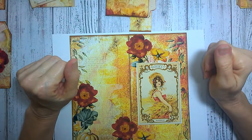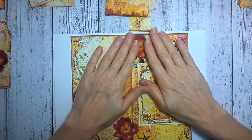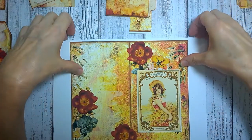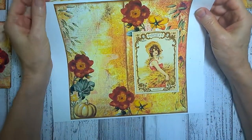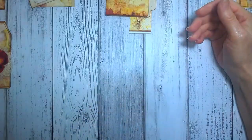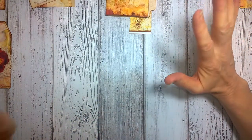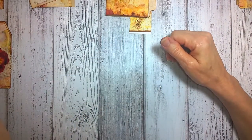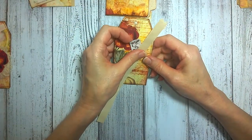Hi everyone, it's Jean from the Inky Owl Studio. Welcome back. I am continuing with my Autumn Splendor kit and my traveler's notebook. Now I'm moving on to decorating — or I should say embellishing — the ephemera that comes with the kit. There are these three tags that you get.